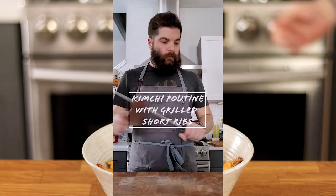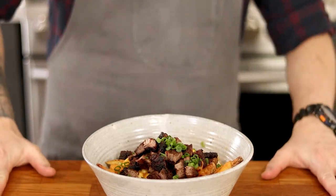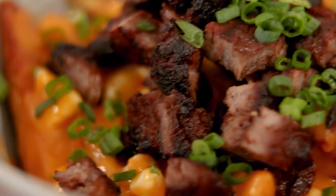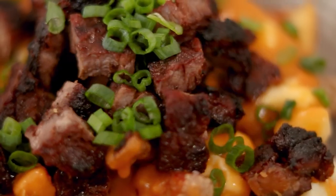The other day I uploaded a short of me making a kimchi poutine with grilled Korean short ribs, and almost immediately I had people asking for the recipe. So today I'm going to show you how to make it. I'm also mandated by the government as a Canadian to have at least one poutine recipe on my channel.